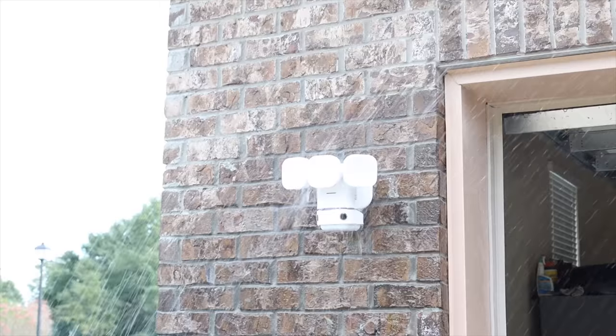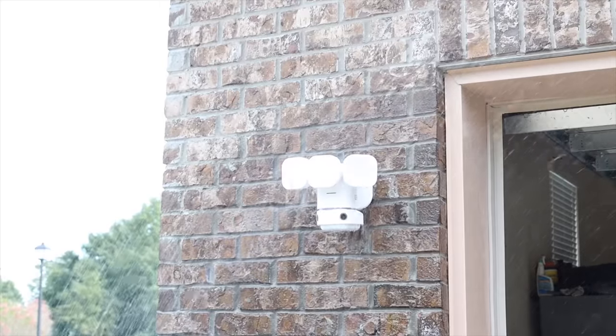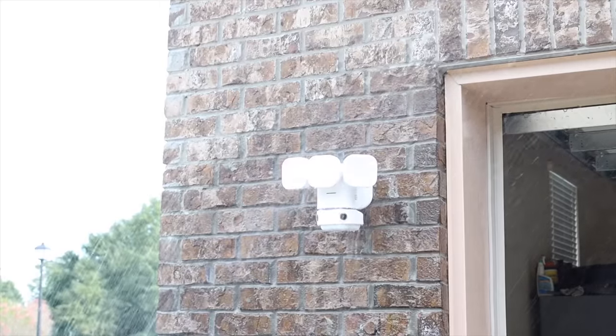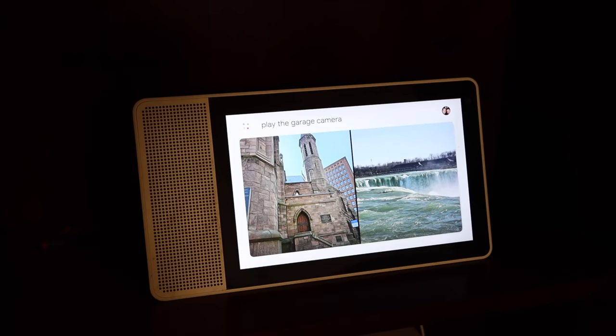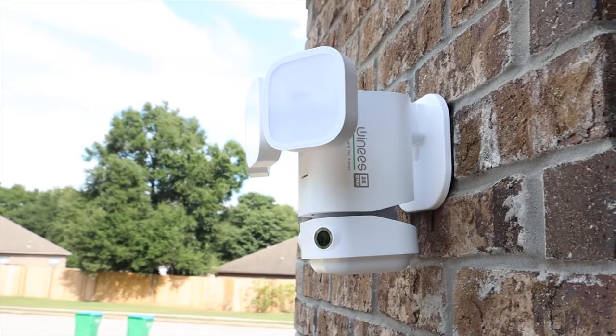A few other standout features include IP65 weather resistance, so you don't have to worry about damage from snow or rain. The F2 Pro is also compatible with your smart home assistants — whether you're using Google, Amazon, or another smart assistant, you'll be able to activate and view the camera from your other smart devices.